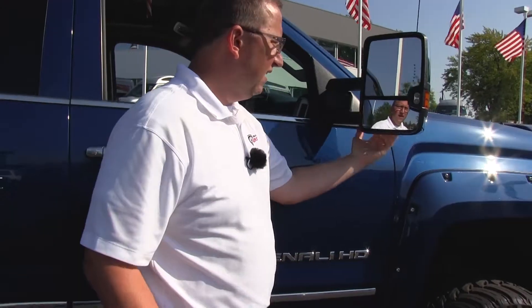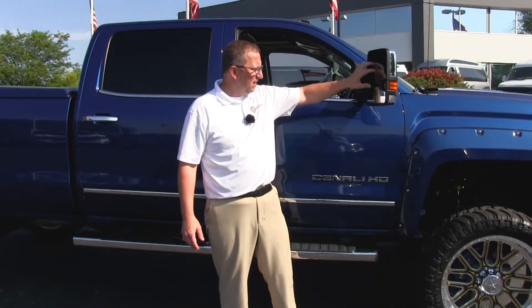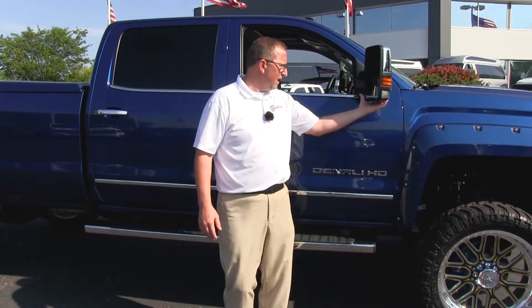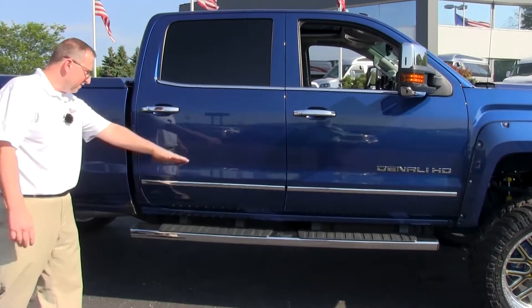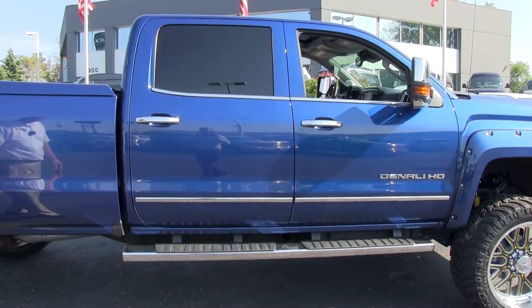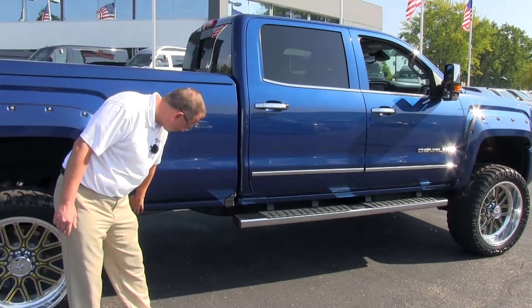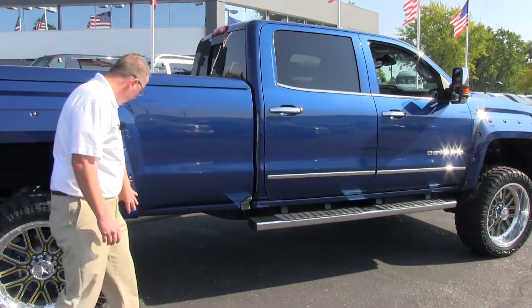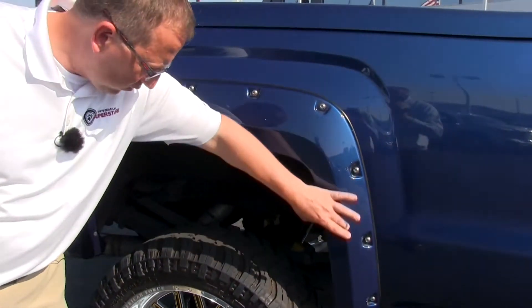There's a lot of wrap on the vehicle — the 3M wrap is on the door edges. We have the LED lights right in the mirror, power heated on the top, and the blind spot mirror on the bottom. We have the standard chrome steps, and just like all the other GMCs, this one is double and triple undercoated. Notice the wheel flares — we have the top of those wrapped as well.